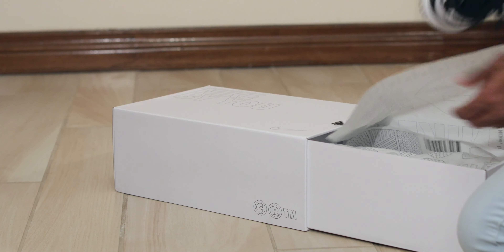Nike By You — Panda Dunk Low. Really, this is a great sneaker. Nike By You is a great opportunity to make yourself a nice sneaker. And if you're not too creative, just buy them from the StockX affiliate marketing link in the description below.